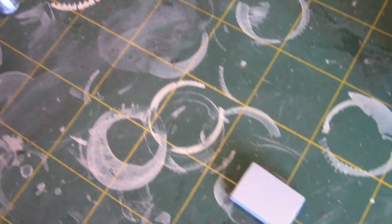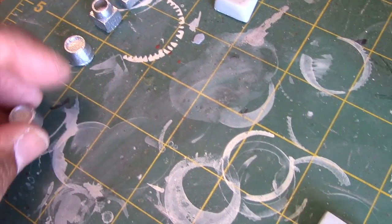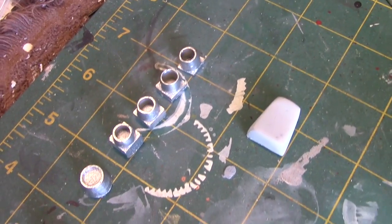The emitters and buttons have now been painted with Testers chrome, and you can see it provides a nice shiny finish. Pretty satisfied with the way those turned out.